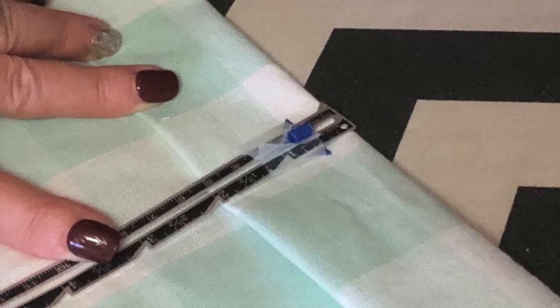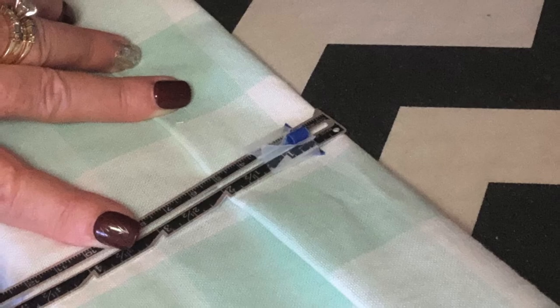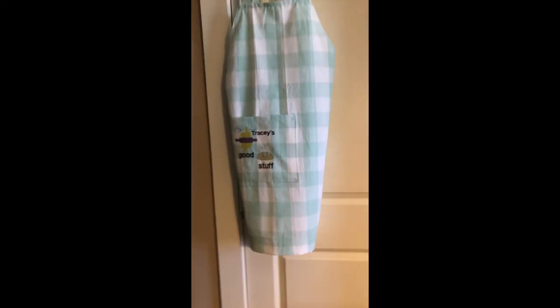Next is the hem. The length of the hem is purely up to you. I pressed up a half inch and then another two inches, pressed it, and stitched it. And that's it — you're done with your new apron.